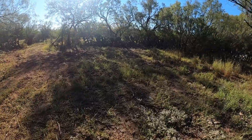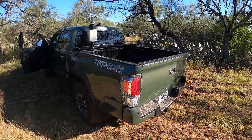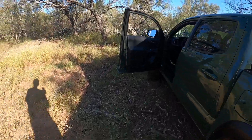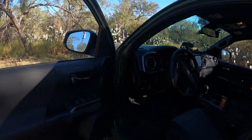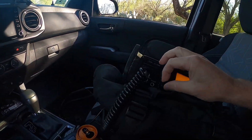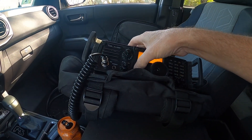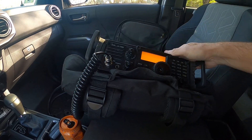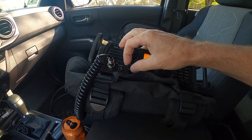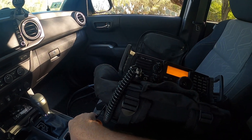Deep south Texas today. Good to hear you — welcome back, hopefully everything got straightened out for you. Good to hear it. Thank you, and we do look forward to hearing you again sometime. All clear. Kilo Charlie 8, do the Whiskey Papa — that's a station in Ohio.